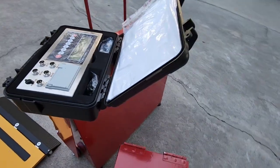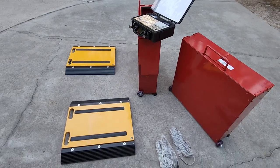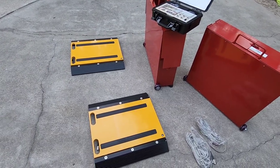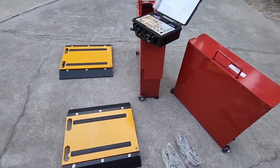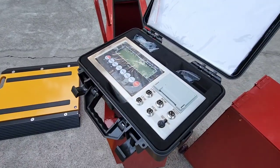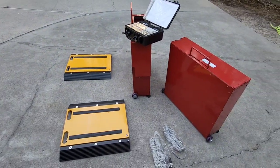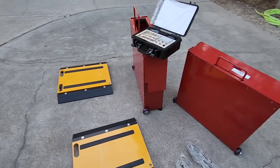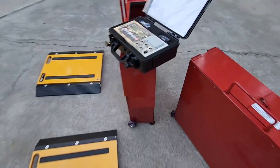It all feeds to this display right here, in this really cool ruggedized case, giving me the ability to carry it, plug everything in, and get a combined weight from all four scales. It's calibrated to four scales, but you could calibrate it to one individual scale if you wanted — making it similar to the platform scale I showed before. This is not just a display — it's also a printer. This portion right here is the printing part, so you can get a printed slip showing the weight for verification or record-keeping.